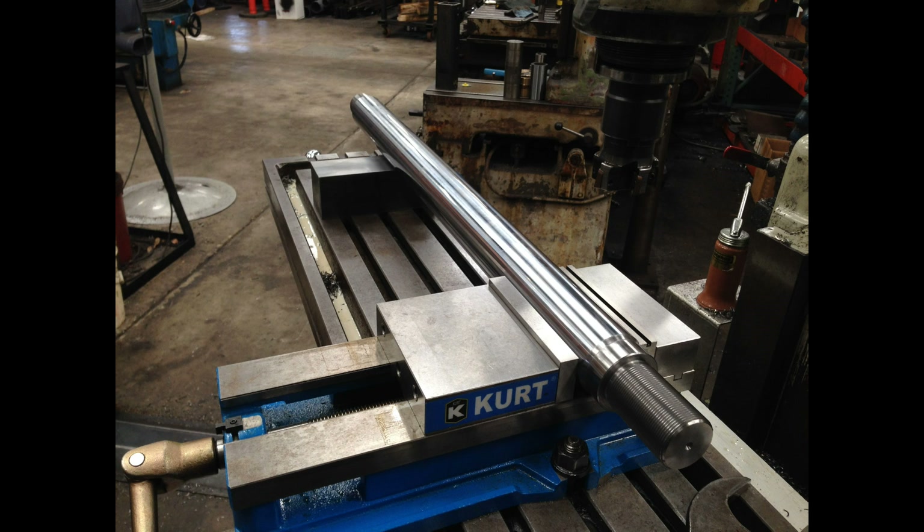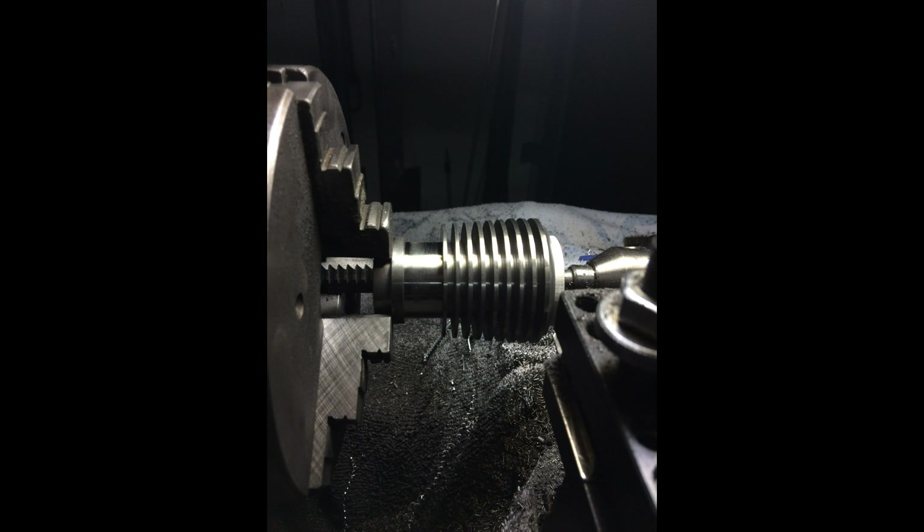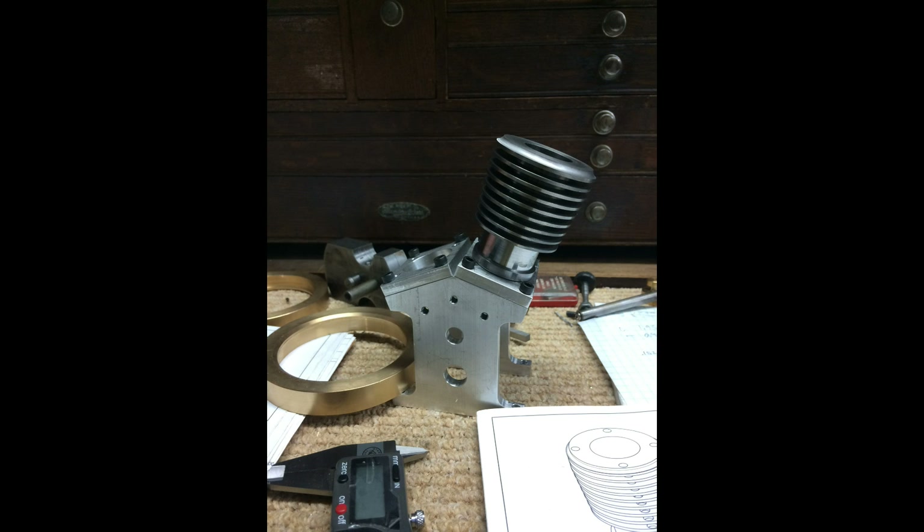These last couple pictures I want to share are the first cylinder that Gil has machined on his little Monarch 10EE for the little engine that he's building. He sent these two pictures to me and I thought they looked pretty good, so I wanted to throw them in and share them with you guys. Cylinders looking great, man!